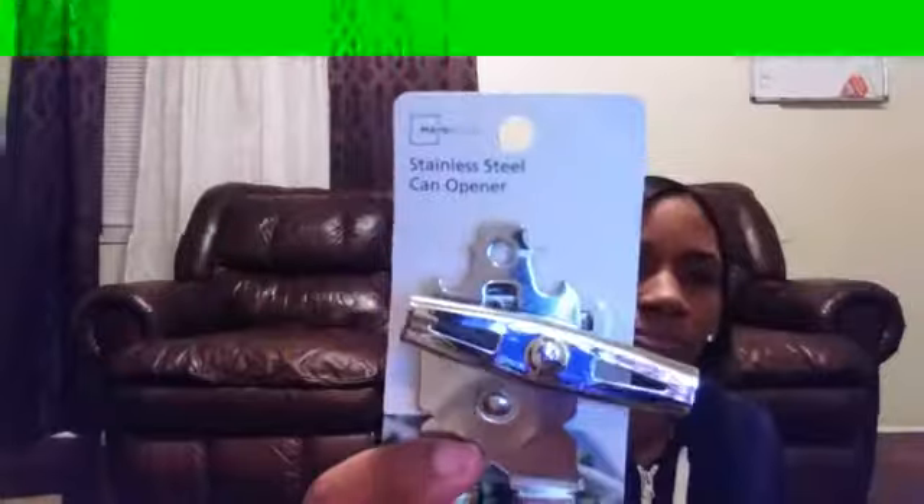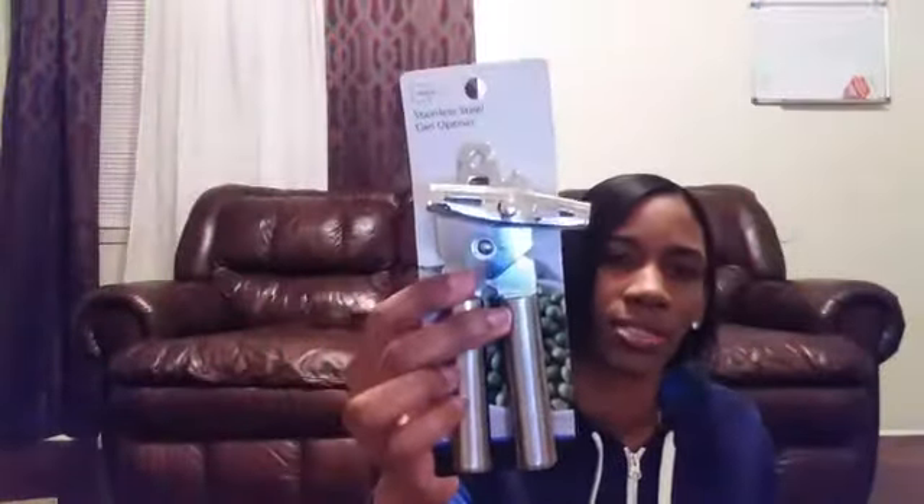That concludes the video for today. If you'd love for me to do more videos like this, please comment, subscribe, like, and comment — thank you guys, see you next time! I also got this stainless steel can opener, and it looks like that.